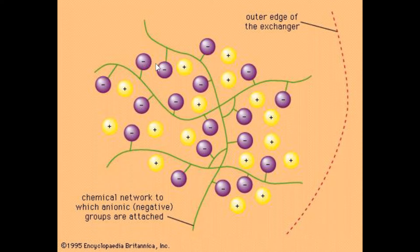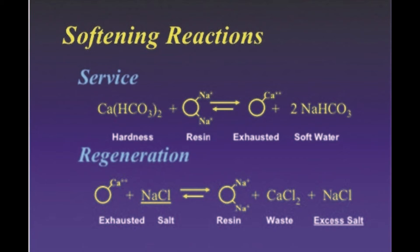The charges are anionic — in other words, negative — and the positive charges, which are the sodium, calcium, magnesium, and other cations, are shown in yellow with a plus sign. Softener resin only removes calcium, magnesium, iron, and other heavy metals; it does not remove sodium, which is why you can regenerate with sodium.